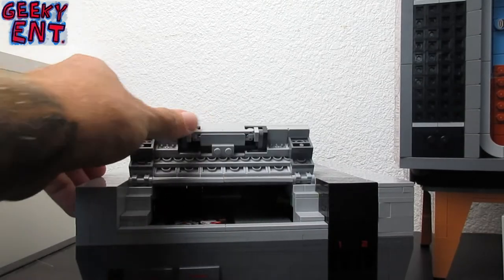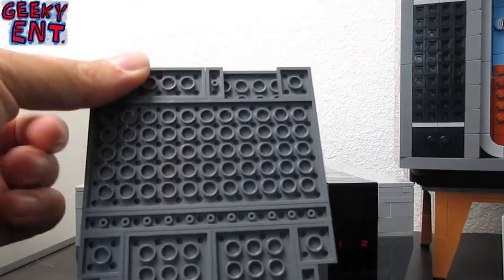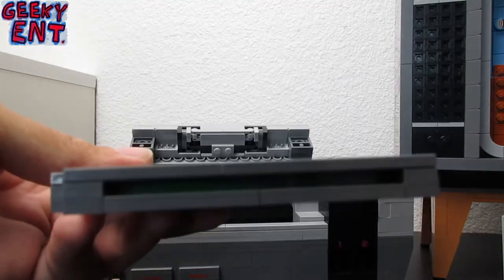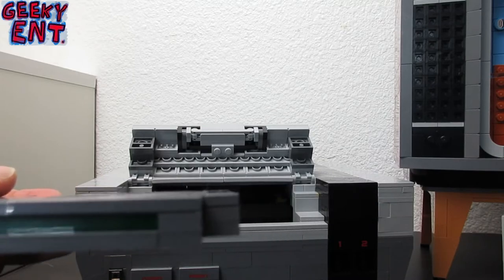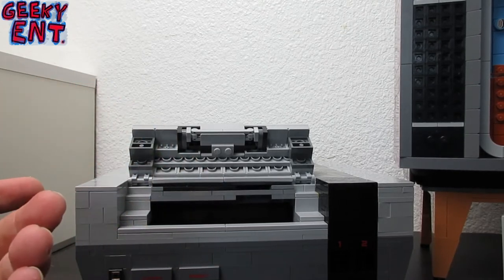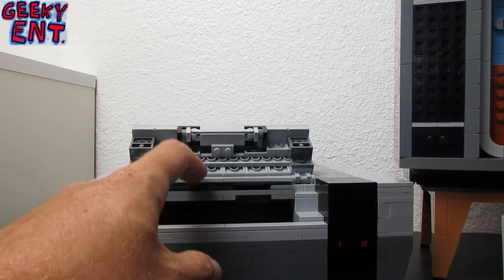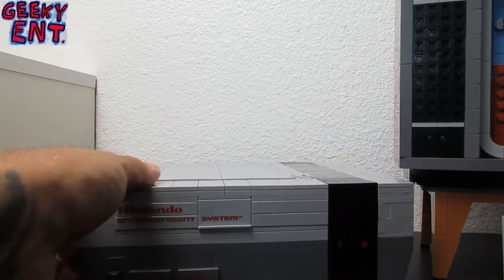One thing that's pretty cool is when you actually lift up the cartridge case cover, you can go ahead and insert your game cartridge. This comes with the classic Super Mario Brothers cartridge, completely made out of Lego. Inside the cartridge there is a green hue — classic gamers know you have to blow into the cartridge to clean it. And the sound effects it makes when you install it give you complete satisfaction. It is very, very cool.